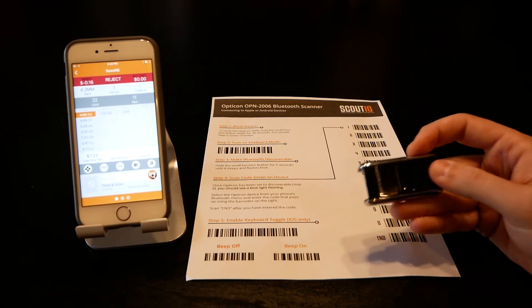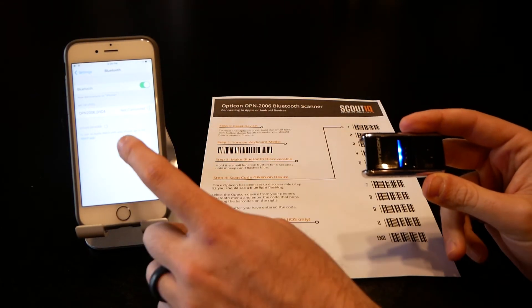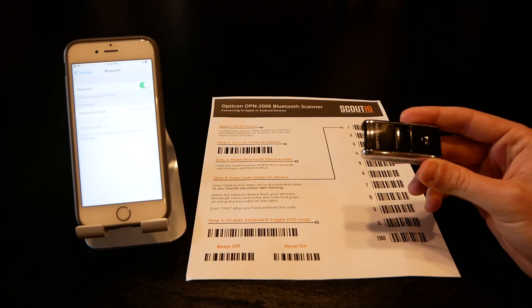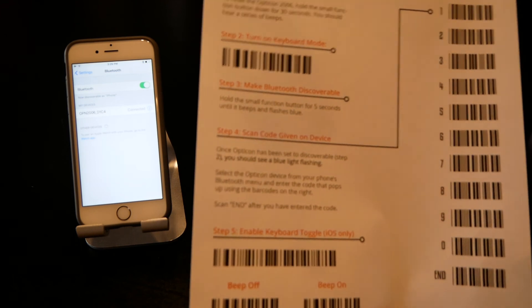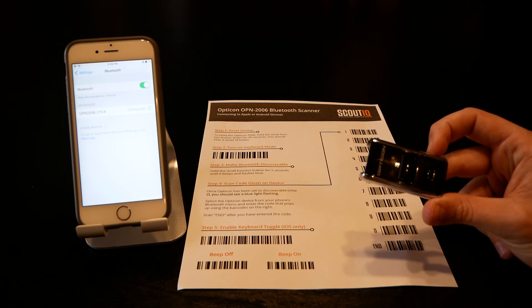When you're ready to pair it back up again, press and hold the function button for a couple of seconds until it's ready, then go back to Bluetooth — it will already have this as a known device. Simply tap on OPN-2006, wait for the beep, and you're good to go. It's always a good idea to keep the instruction sheet with you — in your purse, wallet, or car — but you shouldn't need it. That's how to use the Opticon OPN-2006.